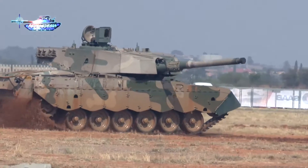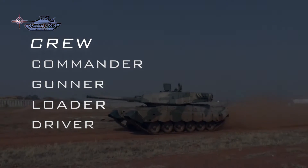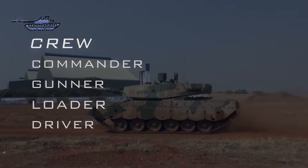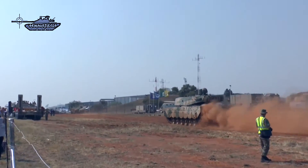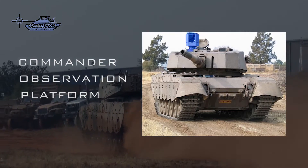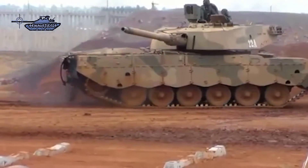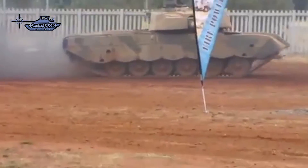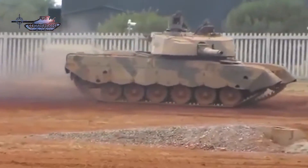The Mark II carries a standard complement of four crew: the commander, gunner, loader, and driver. The commander's station features a digital screen linked to the gunner's sight. In the Mark II variant, the commander received a commander's observation platform, which is fully stabilized and equipped with thermal imaging to enhance situational awareness and combat ability. This platform can be removed when not in operational use.